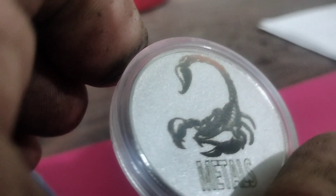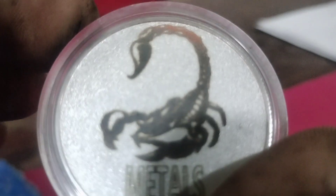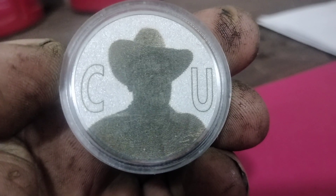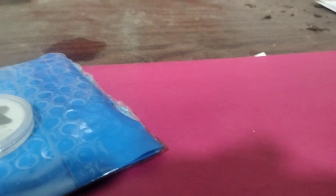Sorry about my hand and the quality of the video. Just wanted to give a shoutout to Scorpion Metals — this coin is great and I will add it to my collection.